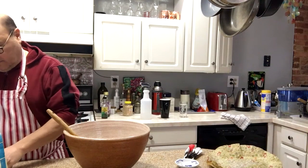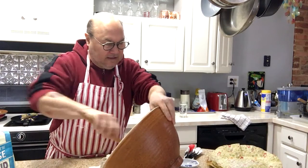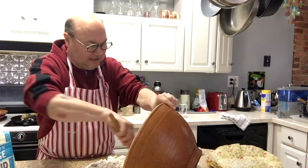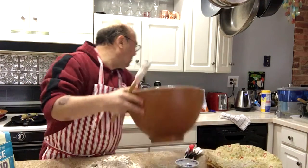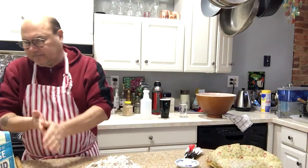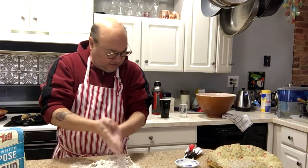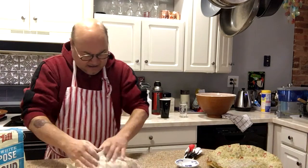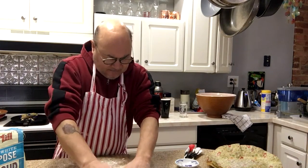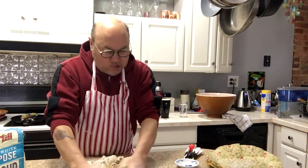All right, so you're supposed to dump this out and knead it for a minute. Let me adjust the camera. I washed my hands — corona free. A little flour on the surface and let's mix this up.